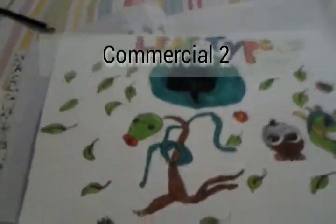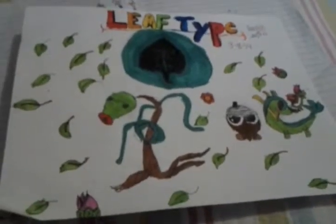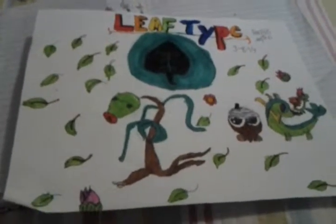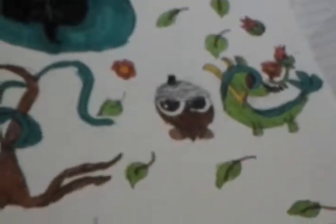We also have this Pokemon drawing that I drew. It is very cute. It has my friend's favorite character, Seedot, which I don't like a lot, and Bellsprout.